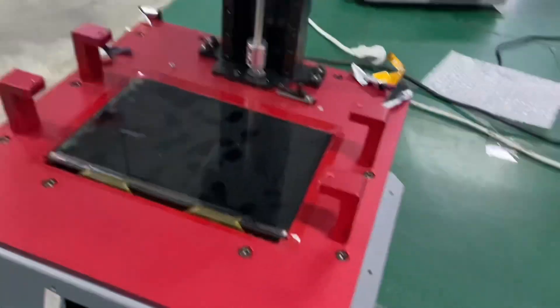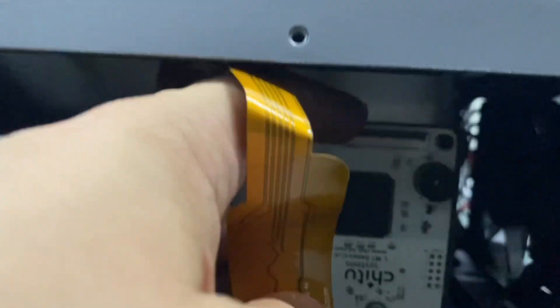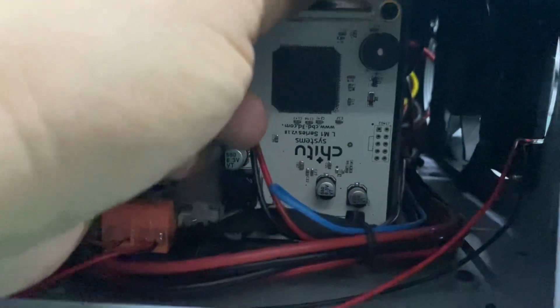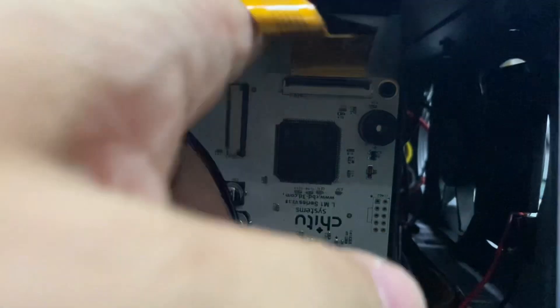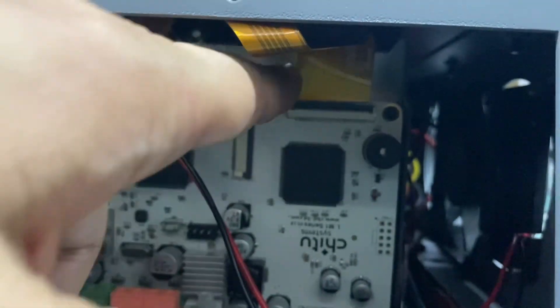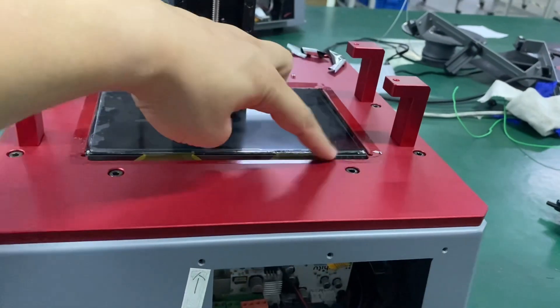Now we need to invert this cable — it's a ribbon cable. First, pull it open so we can invert the cable. There's a little space, so handle it carefully. After you invert the cable into the slot, push the flap — the black one — so it secures inside.